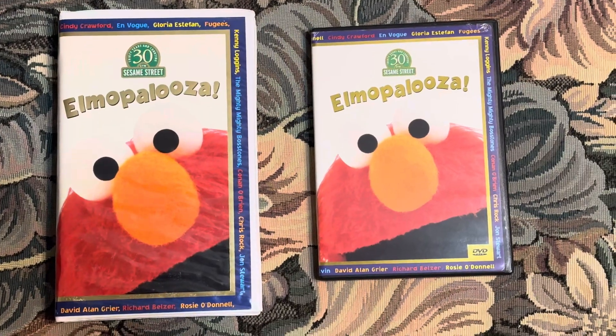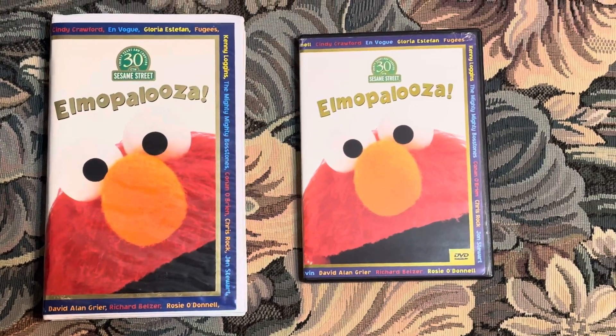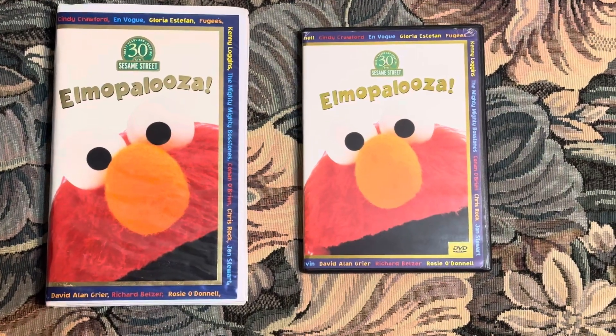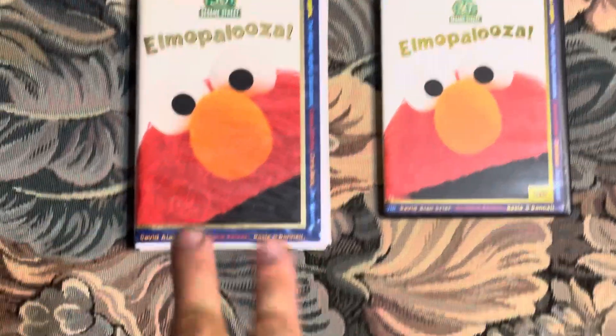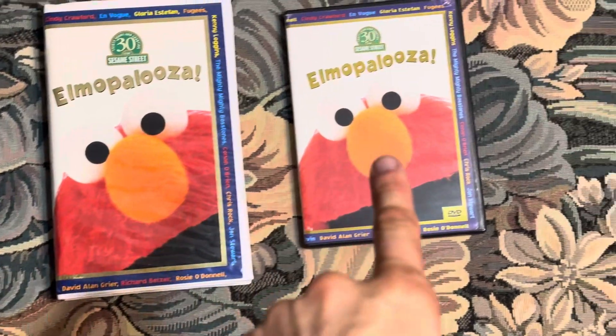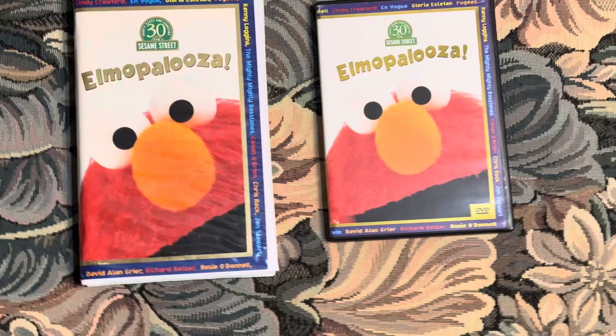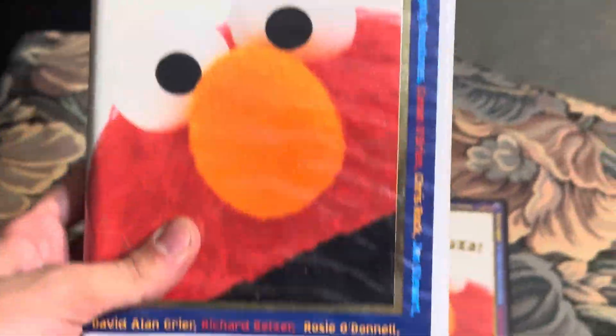Hey guys, this is Eric the Sesame Street and Nintendo 64 fan here. Today I'm going to show you two different versions of Elmopalooza from 1998. I have a 1998 VHS and a 1998-2002 DVD, which is a reprint I think. So yeah, anyways, here's the 1998 VHS.